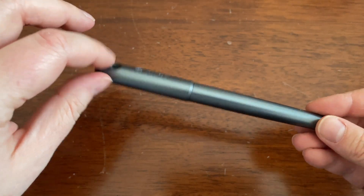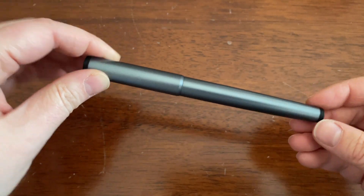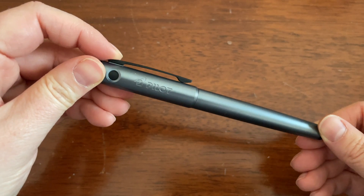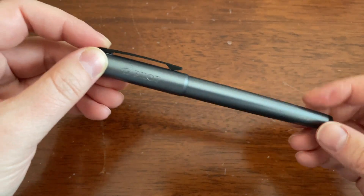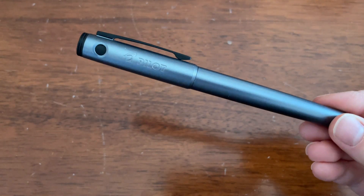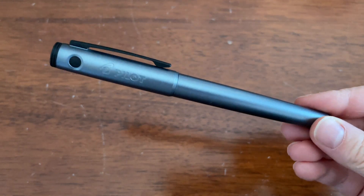I thought it would be interesting to review it because I like the Metropolitan, and I know it is widely known and accepted as a starter fountain pen. So I was curious to see if this would be too. And spoiler — I would say yes.